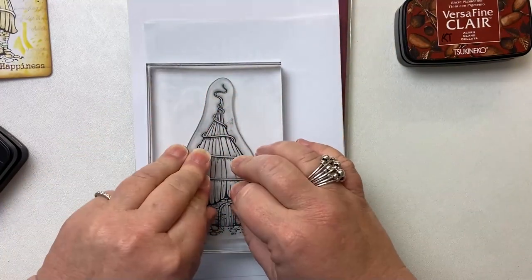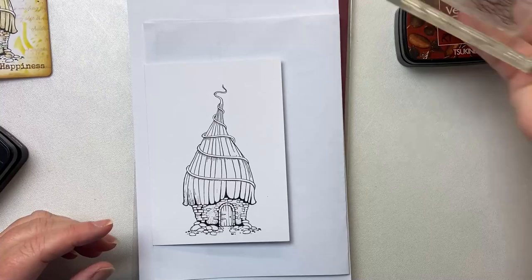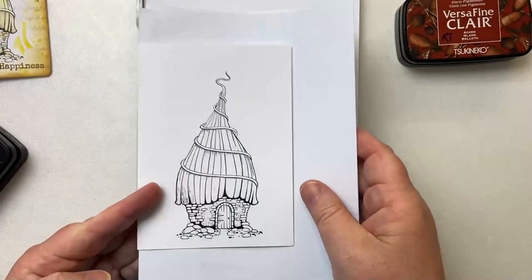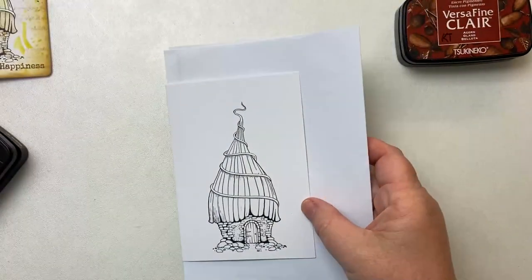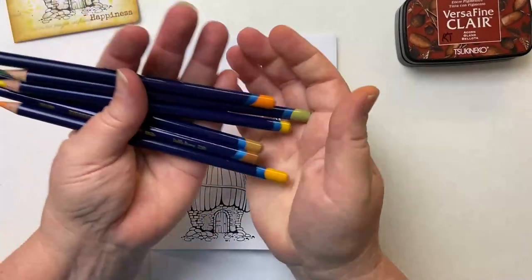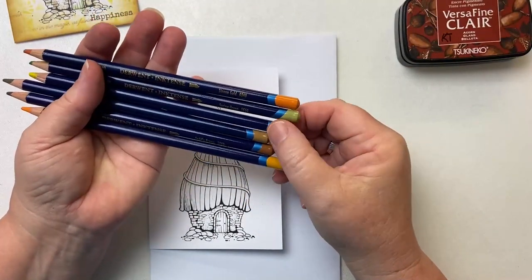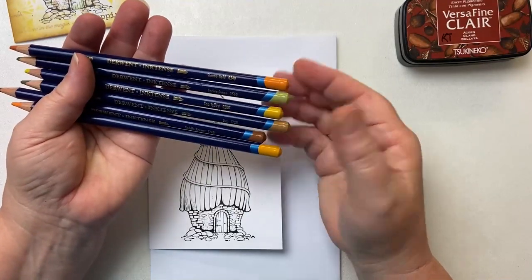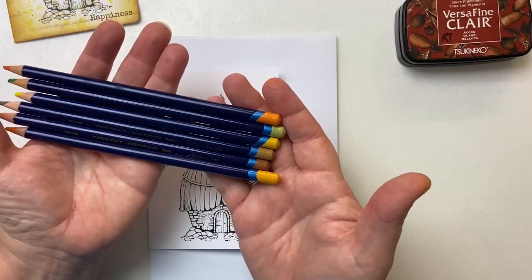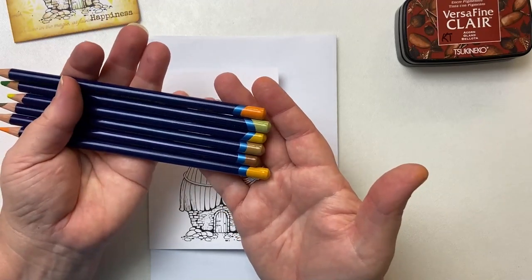It's an A6 card which is A5 folded in half, so we're not even going to need to mount this one. I put a piece of copy paper into the centre of that card. Now I'm going to take away my stamping mat and we're just going to work like this. The first thing I'm going to do is colour it up. I love to use pencil crayons. These are the Derwent Inktense pencils and I've just got an assortment of browns, yellows, oranges — autumnal colours.